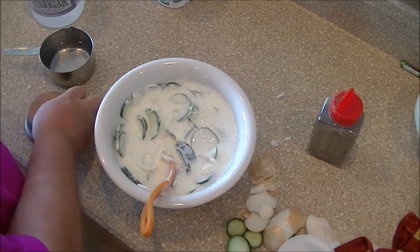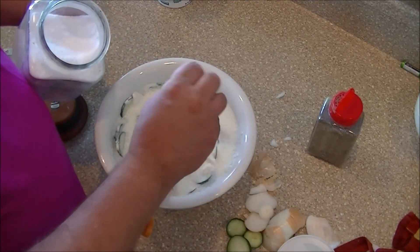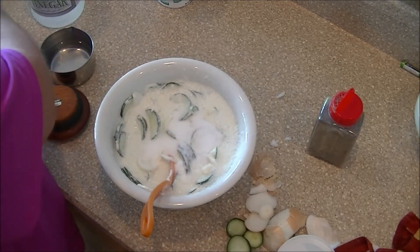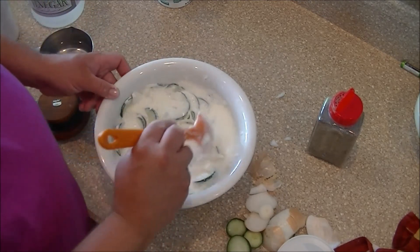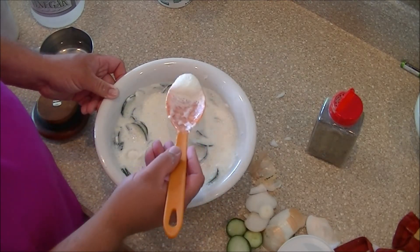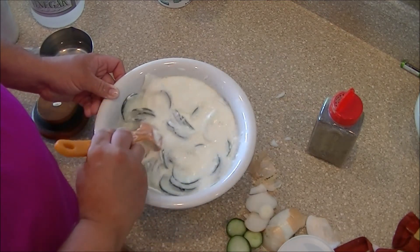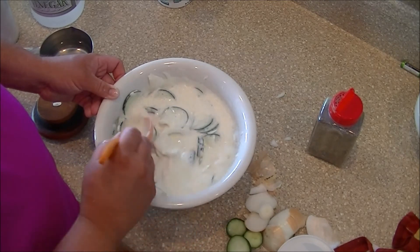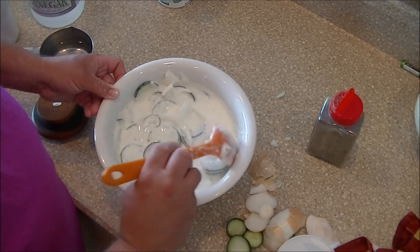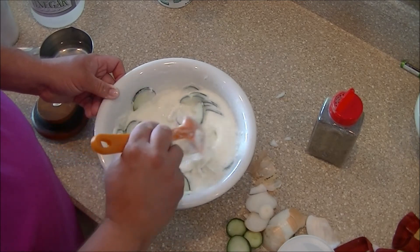Let's get some Splenda — sugar, same thing, it's just that I gotta watch my sugar. We'll put a couple heaping teaspoons to start and then see what it's like. It's interesting — you see all the foam that starts? That's when you know you've got it going about right. You don't want this to be real liquidy; this has got a little bit of substance to the liquid from all the sour cream.